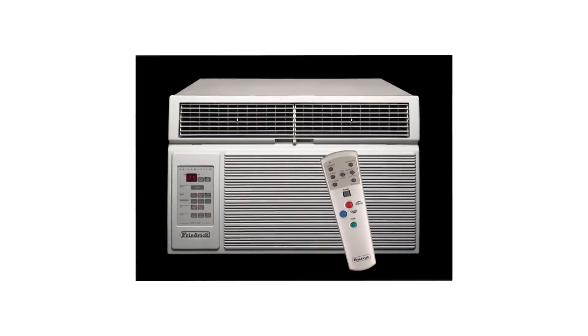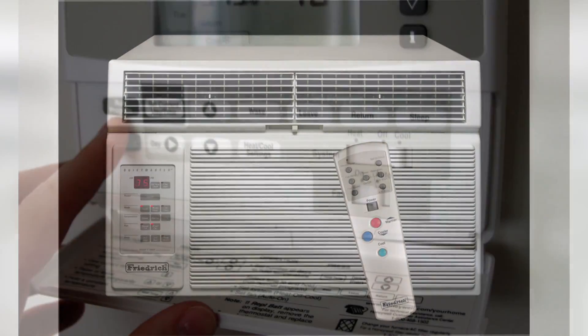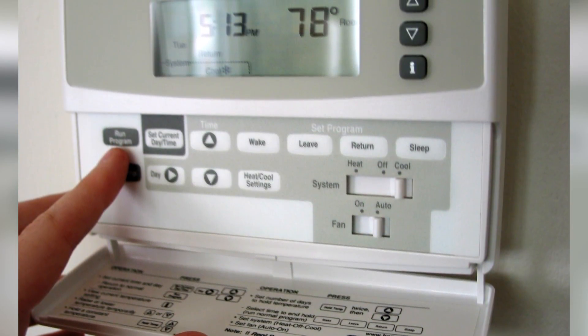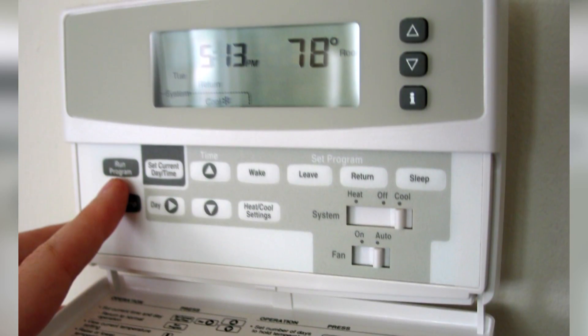Last but not least, when using a window unit in your home, make sure the metal casing around the unit is snug within the window frame. Over time, moisture can damage the seal, allowing your cool air to escape and causing your AC unit to work doubly hard to maintain its current temperature.